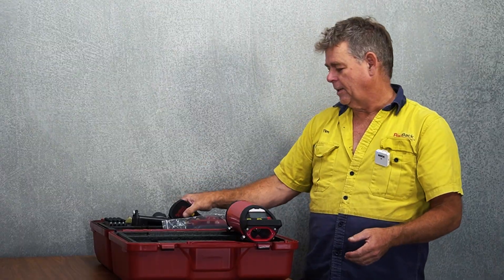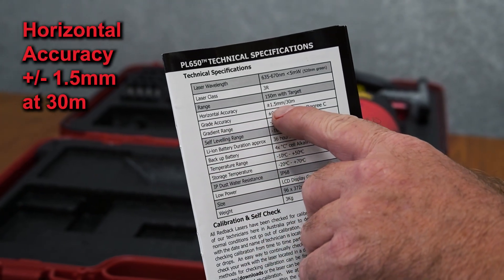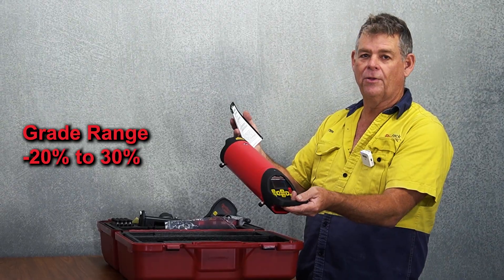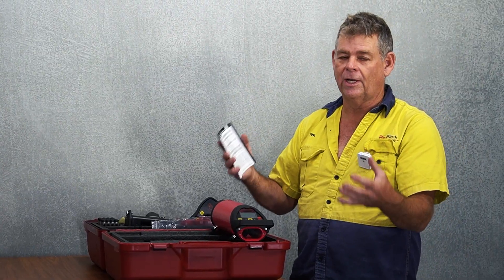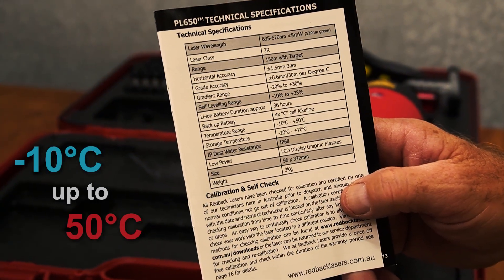We can set a grade with the remote control or off the laser itself. We've got a horizontal accuracy of plus or minus 1.5mm at 30 meters, a grade range of minus 20% to 30%, and a self-leveling range of minus 10% to 20%. It's got a huge temperature operating range from minus 10 degrees Celsius right up to 50 degrees Celsius.